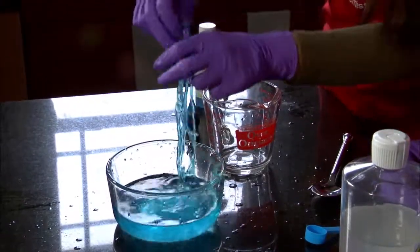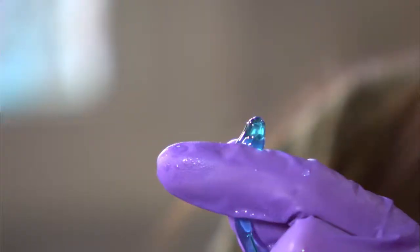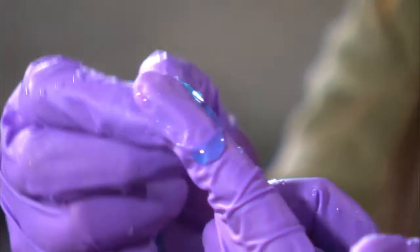Reach in and grab it. It's elastic like a rubber band. Try to break it — you'll see that it's still gooey liquid inside.